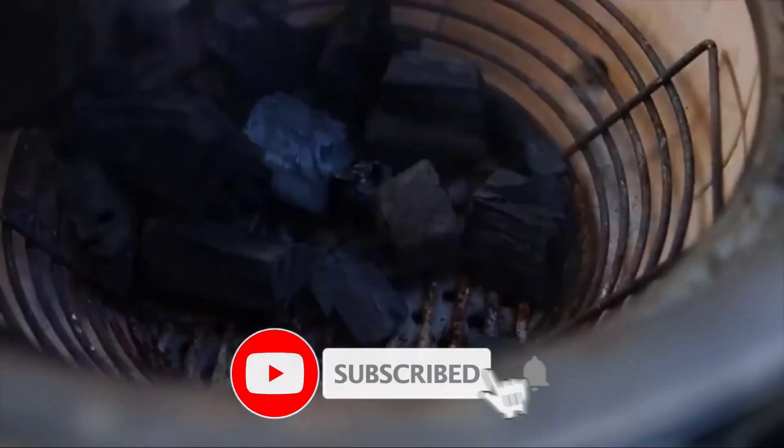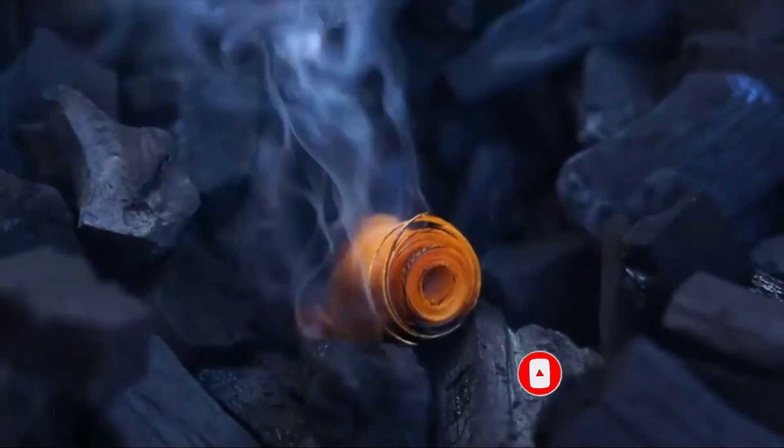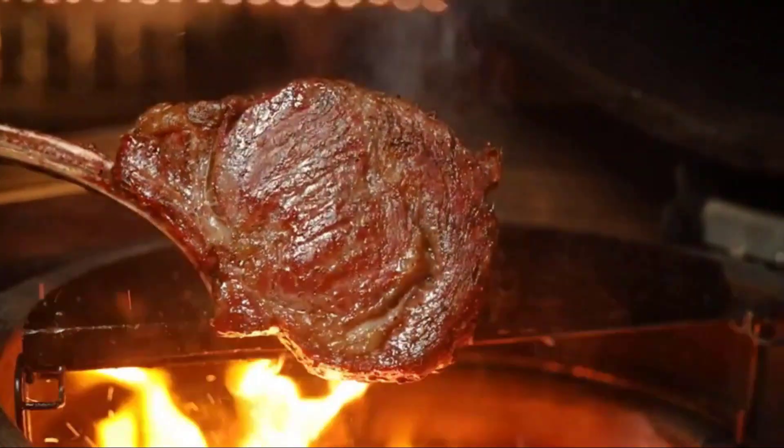In this article, we're going to let you know the 7 best types of lump charcoal for grilling and smoking in 2022, and what to look for in good quality lump charcoal. Before we get into that, let's briefly go over what lump charcoal is.